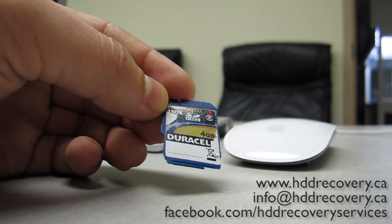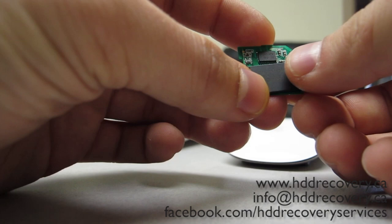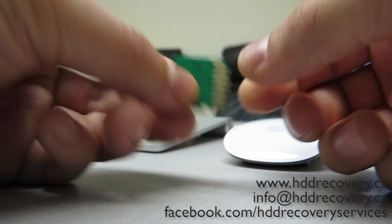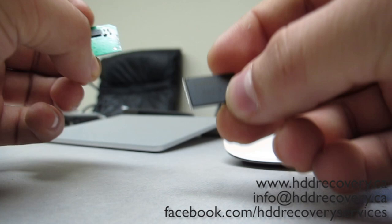I'll show you how it's done. If we look at the internal components of an SD card — unless it's a monolith design, which we'll talk about in a further video as that's a whole different topic — basically it's a small printed circuit board that has your connection pins, a controller chip, and a NAND flash memory chip which contains all of your data.